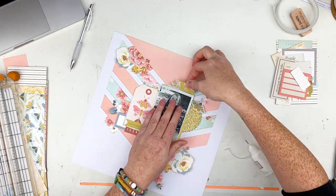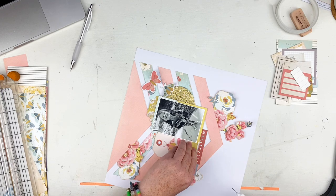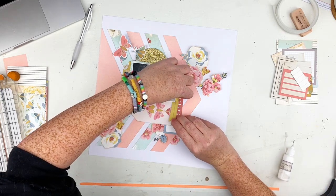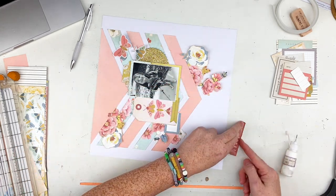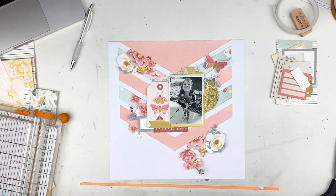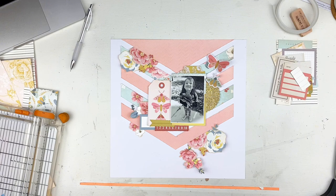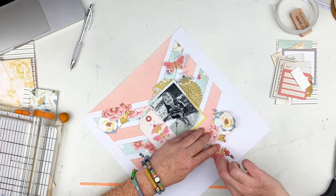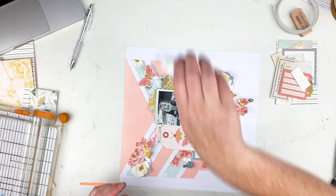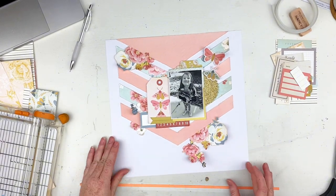I'm going to tack everything down, adding a little bit of glue to the center of the moths and the bottoms of pretty much everything, because I want the dimension — I want things to be able to stick up off the layout. I'm roughing up the edges of this little tab that I'm sticking over here, pulling some more of that yellow down there. I added some glue underneath that little blue tag as well, and I'm rolling up the edges a little bit so they have more dimension.